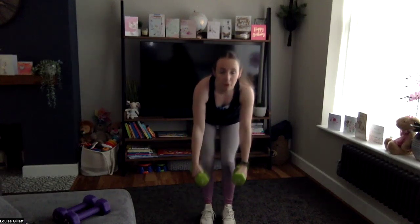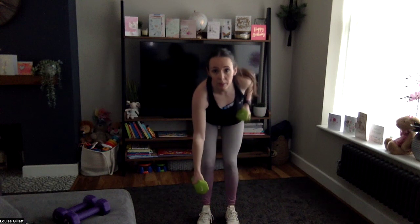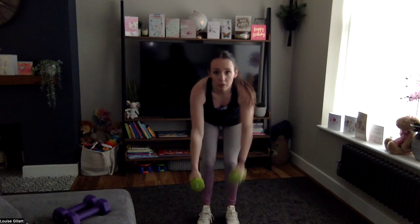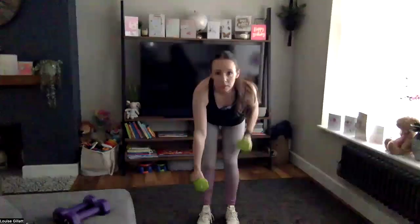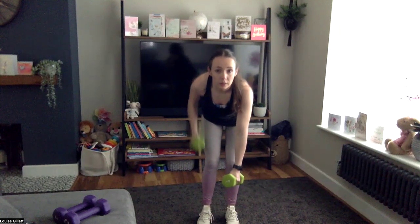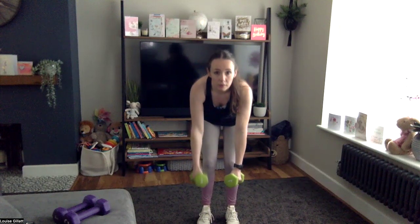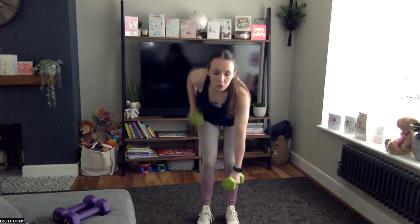A little heavier if you've got them. We're doing single arm rows: from here, do one then alternate to the other. Three, two, one — here we go, squeeze back, keep that back nice and straight. Eight more, three, two, one — weight down.